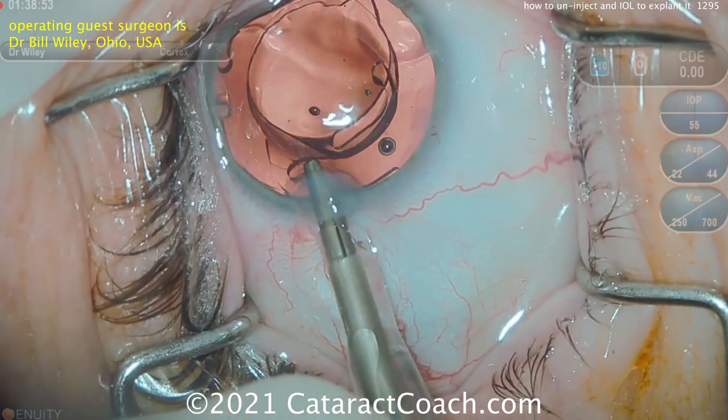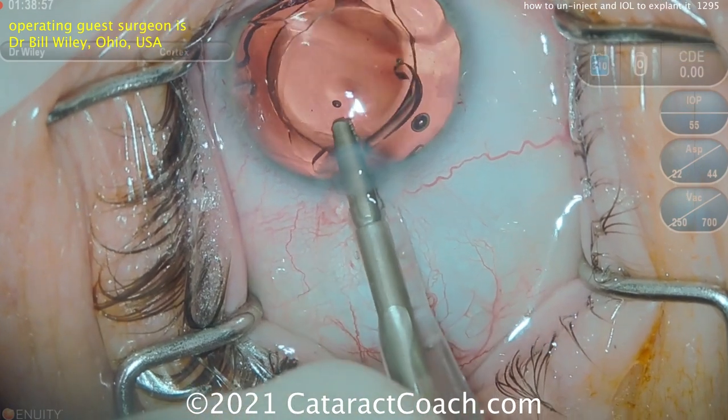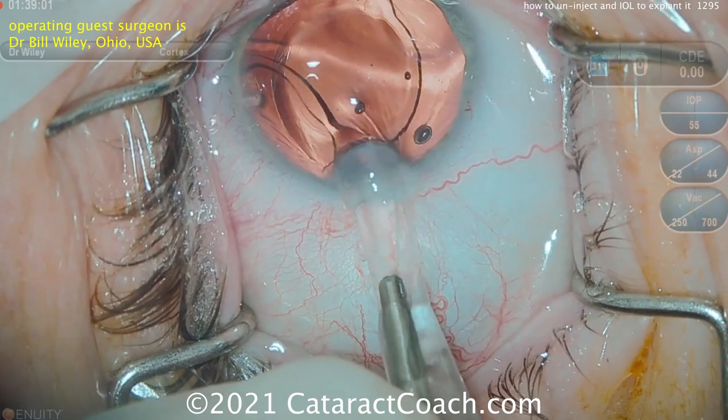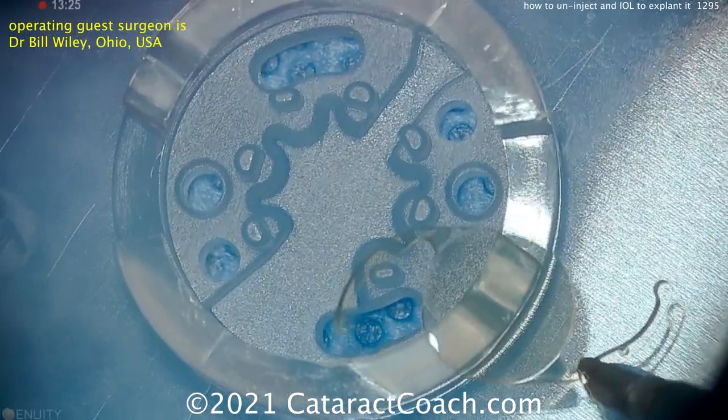Again: the cartridge is held up against the incision, the forceps go down the barrel of the cartridge, grab the IOL, and just retract it. These hydrophobic acrylic lenses come out pretty easily.